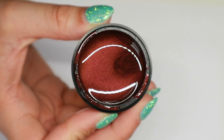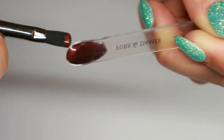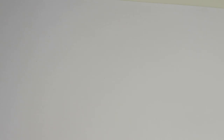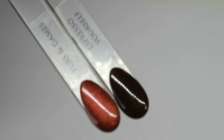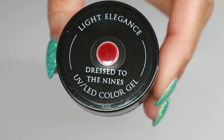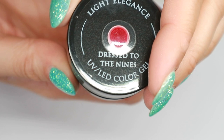Our next color is Furs and Dames. When you first look at it, it just looks like a chocolate brown with a bit of shimmer, but when you move the jar you get a lot more depth coming through — you get a maroon tone coming through the color gel. I'm not normally one for browns, but I really like this because of the way it changes in the light. I'm really interested to see this on a set of nails.